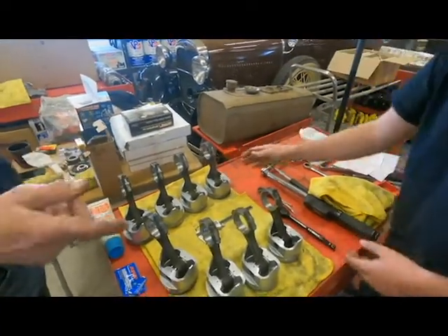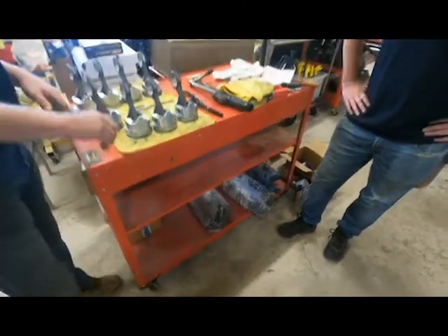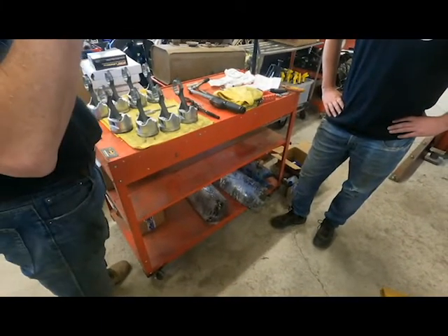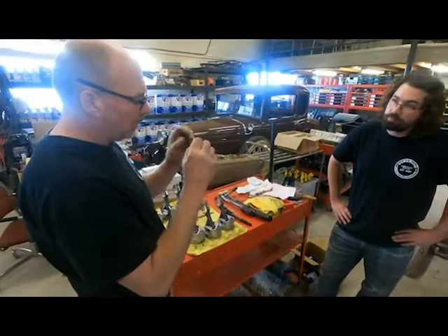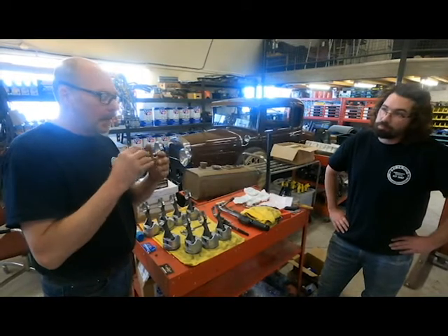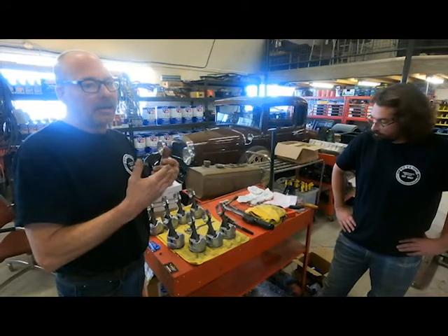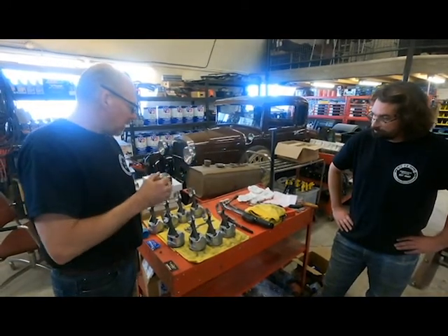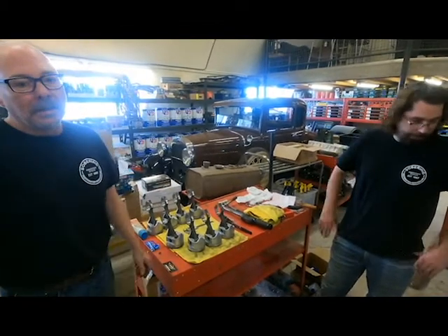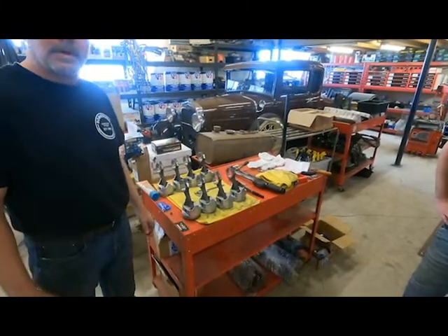It also had to do with the valves — the head work that was done prior to it getting redone. These are all brand new valves in here now. The hardness on the valve seat on the valve stem itself was over-ground, so it started to have a mushrooming effect. So we had to redo all the seats, new valves, new machining — that's all done — and new valve stem seals to stop that little extra oil consumption we don't want.